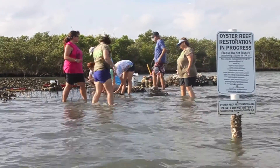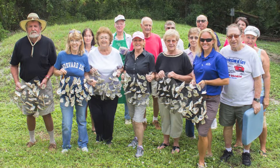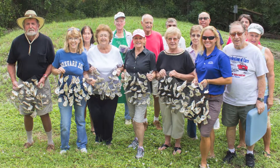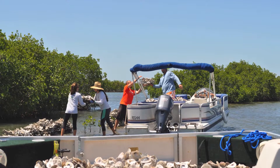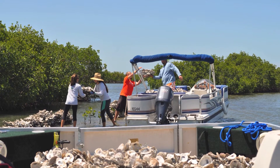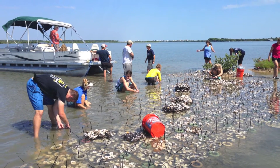Oyster mats were developed by Dr. Linda Walters of the University of Central Florida. Together with UCF and government permitting agencies, Brevard Zoo makes, collects, and deploys these mats along the estuary floor and parts of the lagoon where oyster larvae are in the water column looking for habitat to settle on.